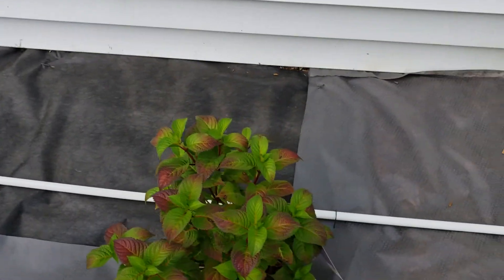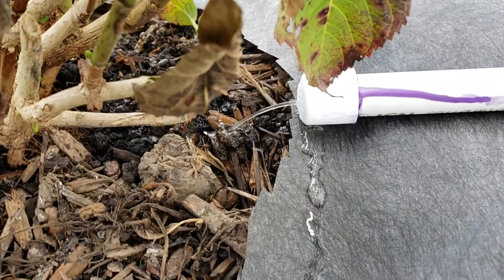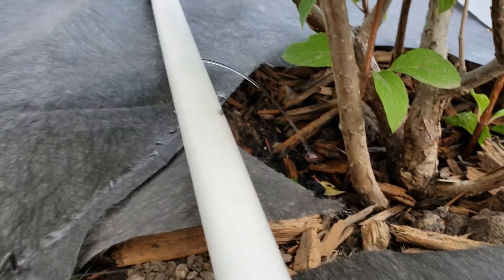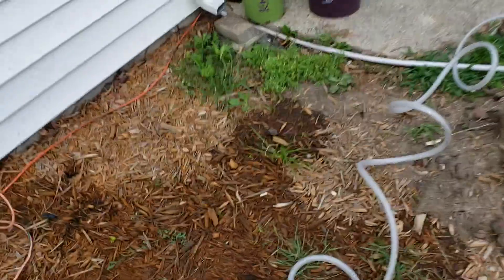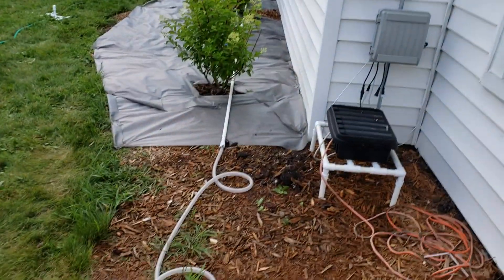Just drilled a hole and you can see how it's going directly to the root system, so no water is being wasted. I have full access to this system, so if the water is too strong when the sprinkler is on you just dial it back a little bit, or vice versa. Anyway, this is just part of the lawn — my plan is to extend this PVC.